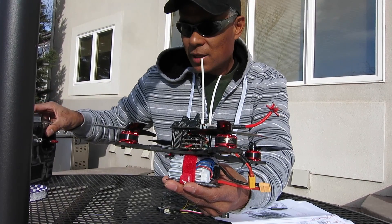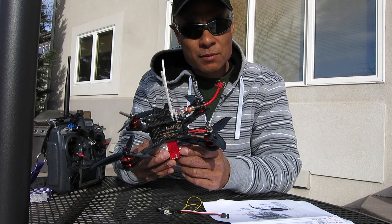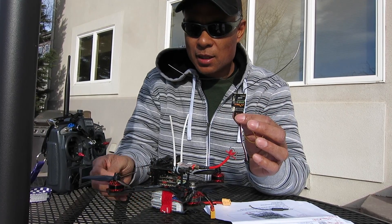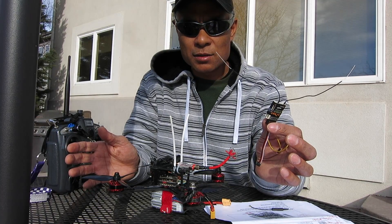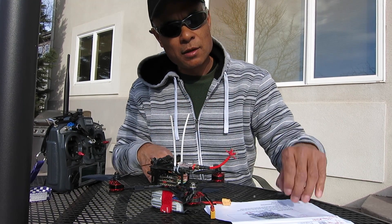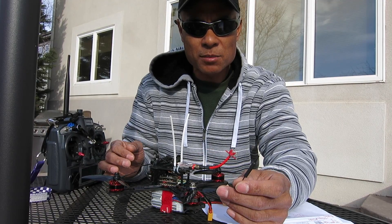I'll go ahead and give that a shot and see how it works out. But in the meantime, I decided to just add in an FRSky D4R receiver. I did have some problems doing that though — when I installed the receiver, it would just lose signal, lose RSSI, and completely drop out of the air. I put in the stock antenna and flew it yesterday, and it didn't drop out, so I had to start looking for some other causes.